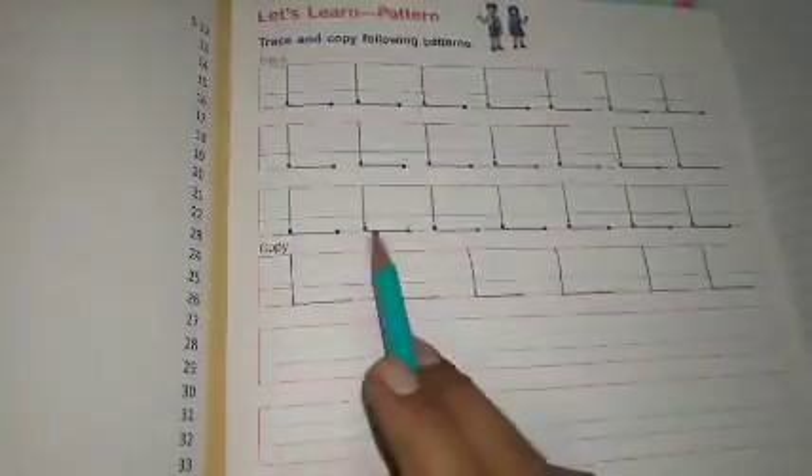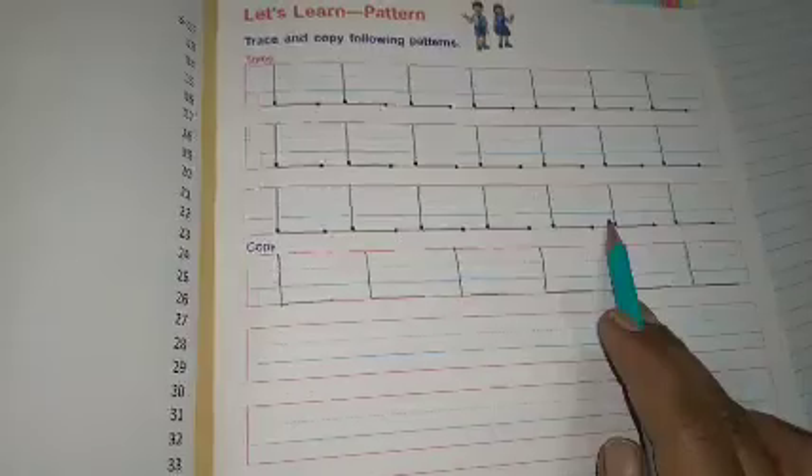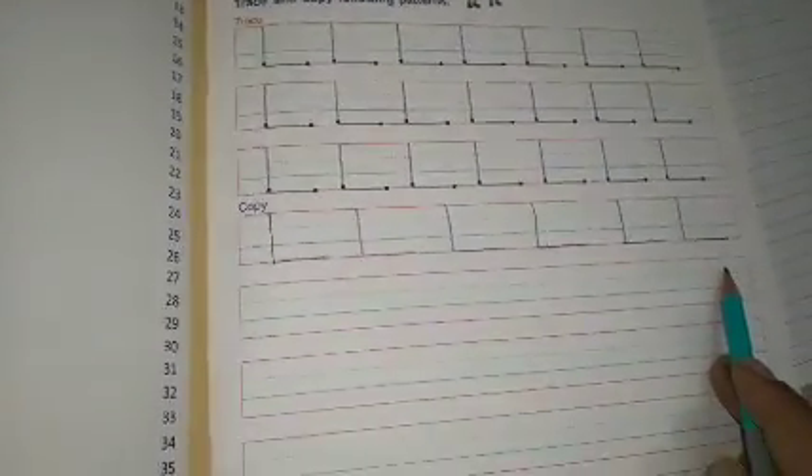जिन बच्चों की line सीधी नहीं होती, उन बच्चों को दुबारा मौका मिल रहा है। यहाँ पे 7 lines हैं, आप 6-6 बना लो — doesn't matter। इसको complete करना है। आपका English की reading, learning and writing session complete होता है, जो आज की class में और homework में complete करना है।